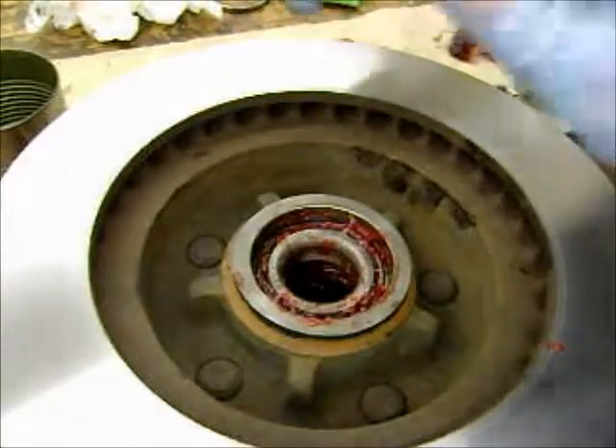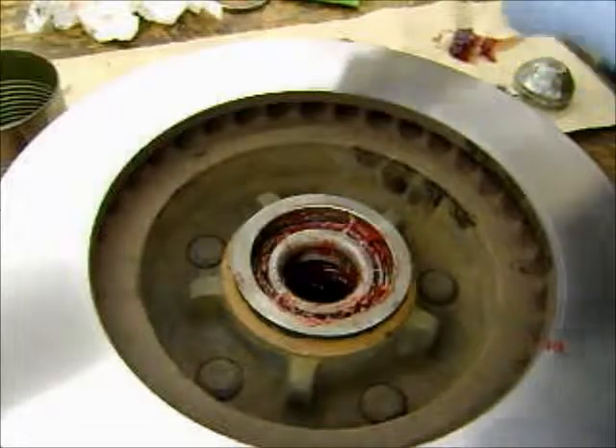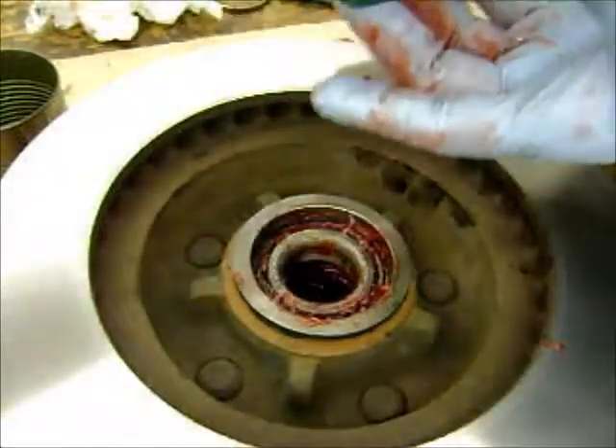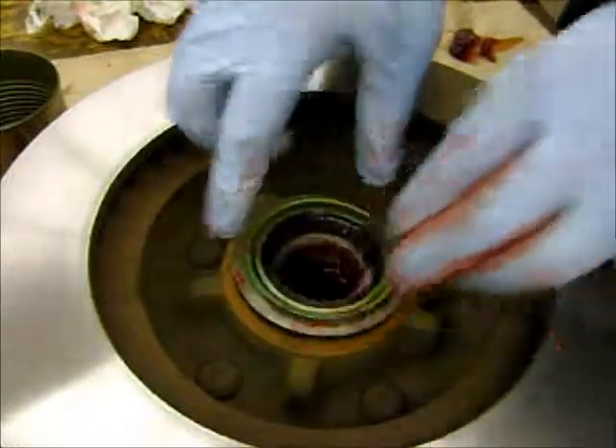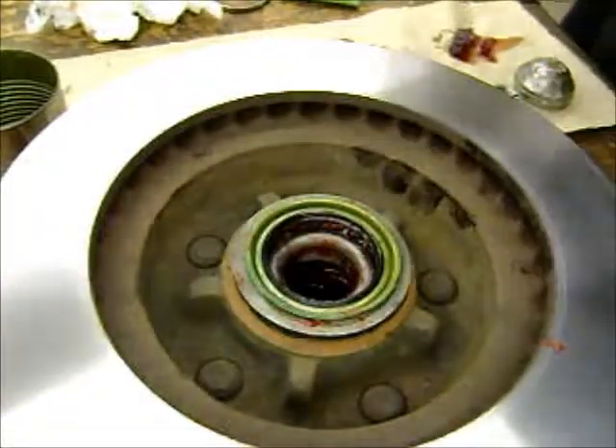I like to put a little bit of grease on the seal so that it's not going to get damaged when I install it. This one has a flange on it, so the flange goes on from the outside. Usually a little block of wood and a hammer will tap it in place just fine.